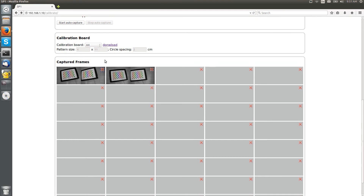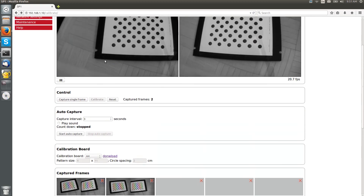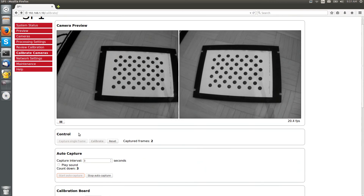We have to capture a few more frames in order to perform a successful camera calibration. For the remaining frames, we will use Auto Capture. In this mode, a new frame is captured in fixed time intervals. This allows you to move away from your mouse and keyboard to position your camera and calibration board. Simply press the Start Auto Capture button and press the Stop Auto Capture button once you are done.